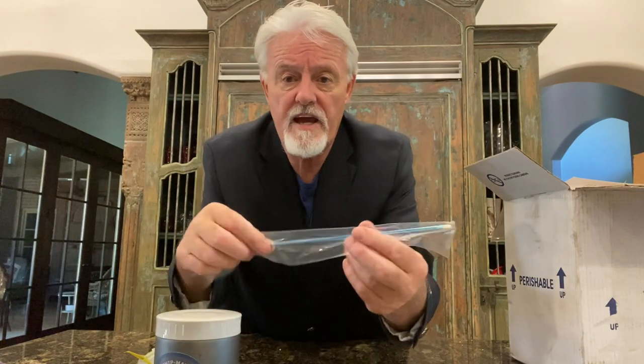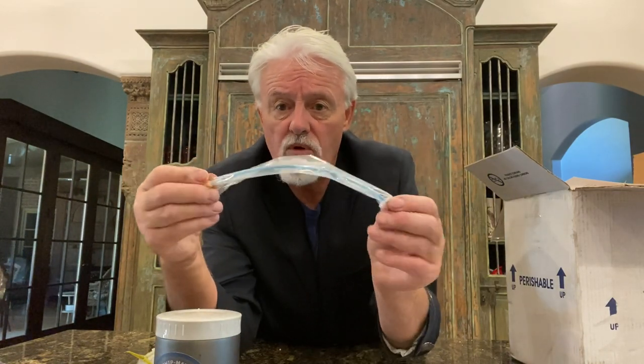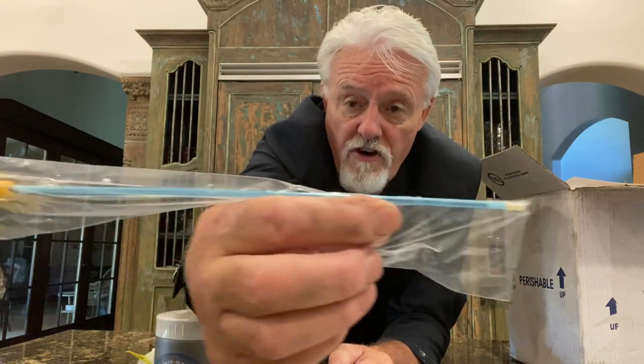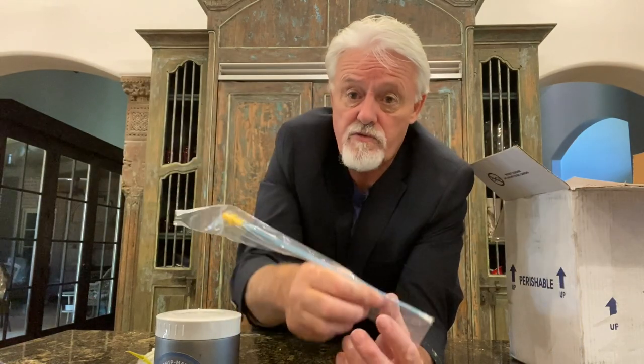AI rods — this is the 8-inch AI rod we use. They're very flexible and stiff enough to get the job done, and very, very thin. I do very well with these and really like them. It just goes on the end of the syringe and you're ready to go.